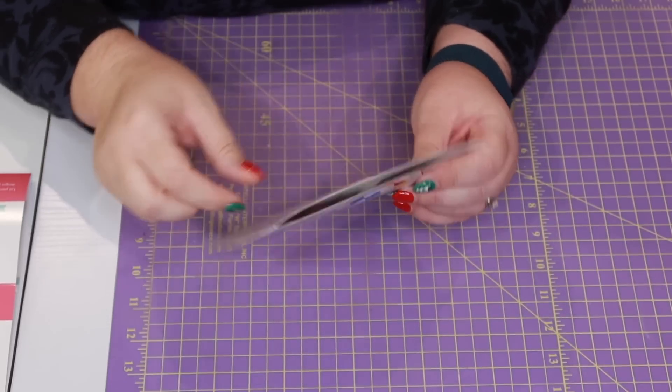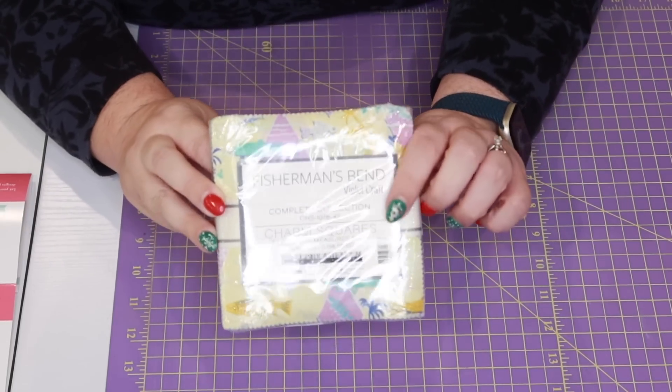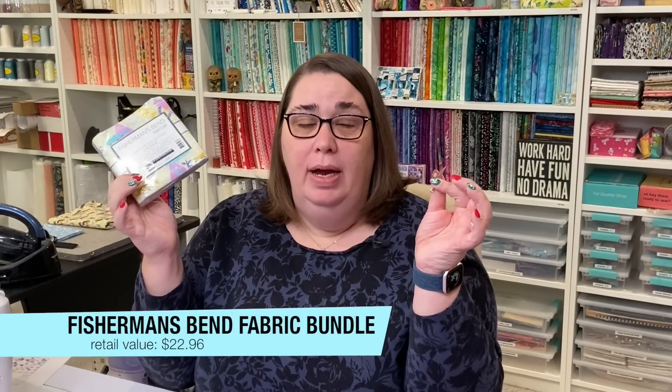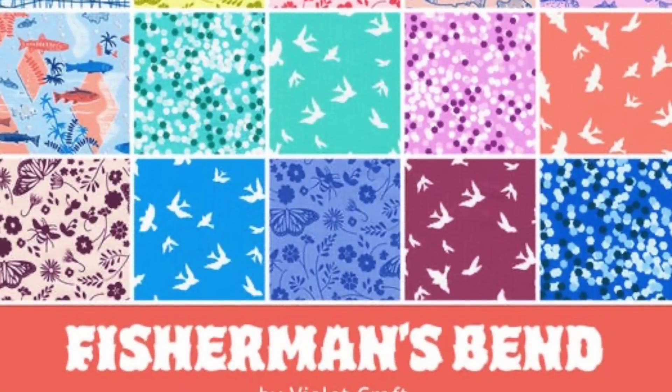It looks like a really easy sew, and from the back of it you're going to need two charm packs, five eighths yard for your binding, and two yards for your background. So you can just bring some basics with your designer fabric that's in the box and you'll be able to put this together. Speaking of our fabric bundle, we have got two charm packs plus a little bonus item. The charm packs are from the Fisherman's Bend line by Violet Craft. The bonus item is a little zipper pull in the shape of scissors with a really pretty aqua blue handle. These items together retail for a bundle value of $22.96. I'm sharing beautiful imagery on the screen of the entire collection designed by Violet Craft — let me know in the comments down below, is this a hit or a miss?